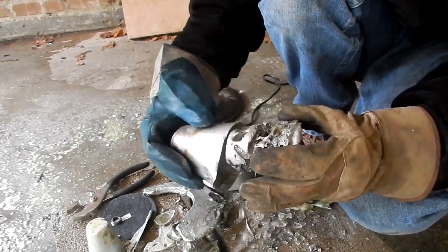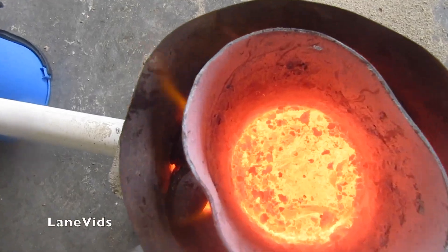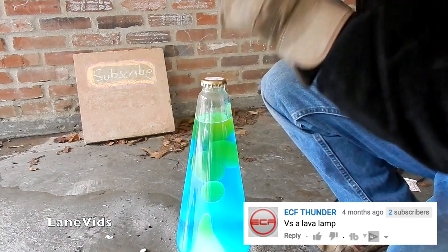Let's see if I can get — oh yeah, look at this. Pouring molten aluminum on things! Molten aluminum plus lava lamp!